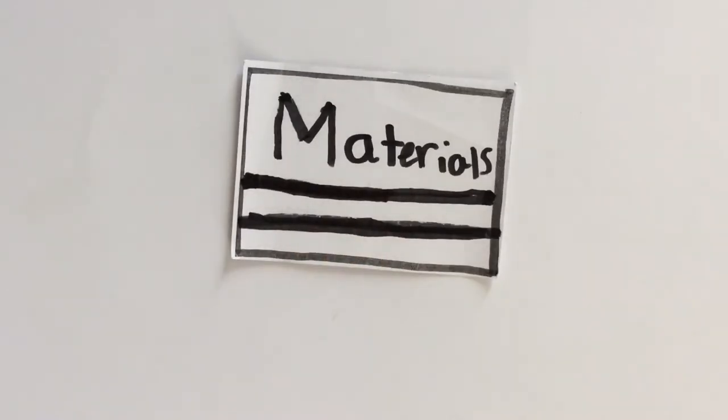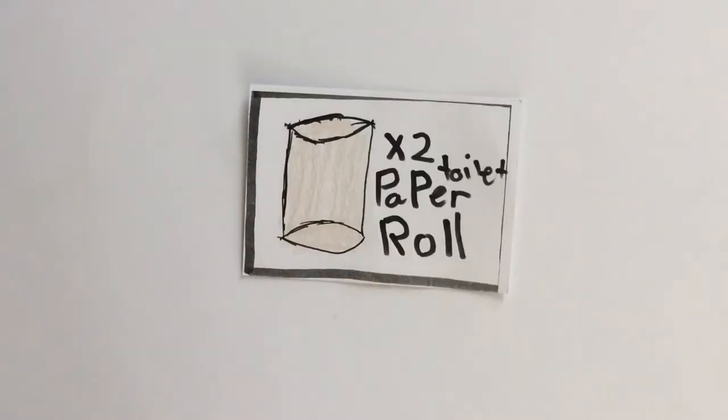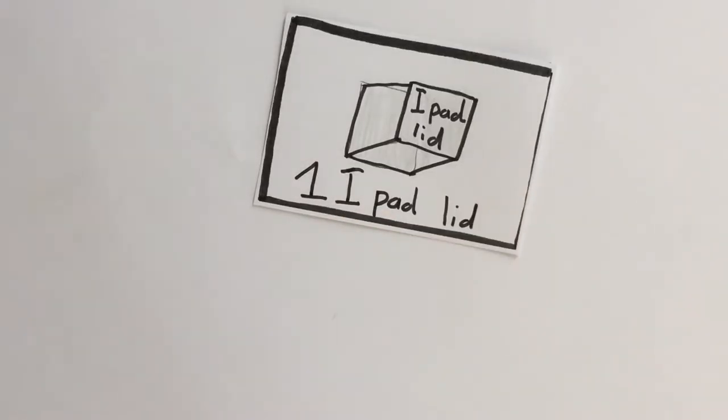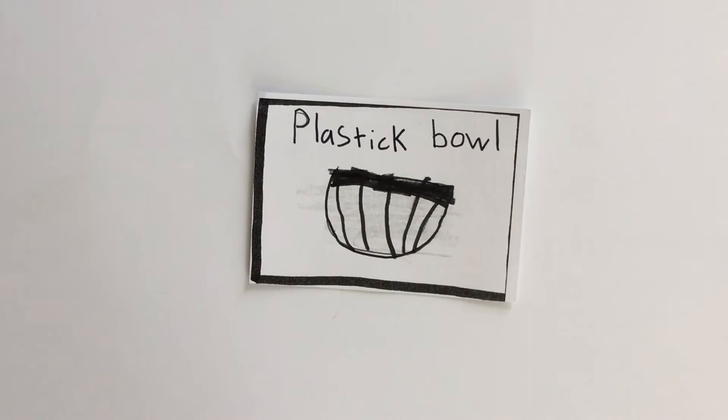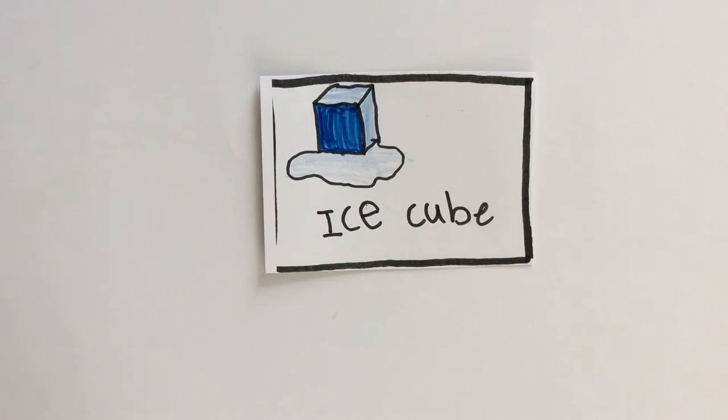These are the materials you need in this experiment: one sushi plate, two toilet paper rolls — make sure they don't have paper on them — one CD, one iPad lid, one plastic bowl, one piece of cotton as big as the sushi plate, one hot glue gun, and one ice cube without water leaking.